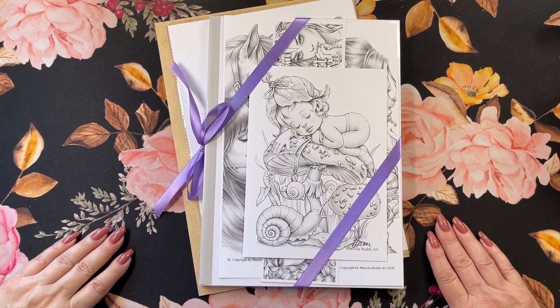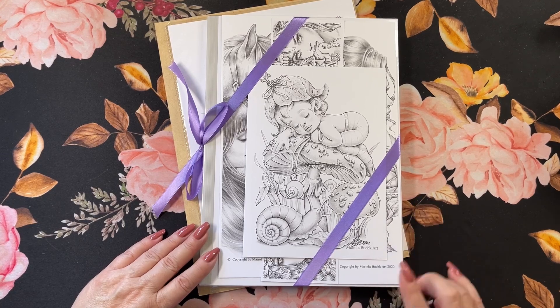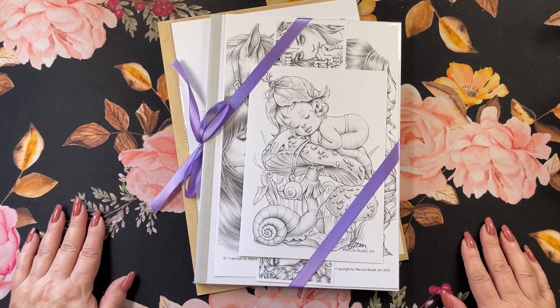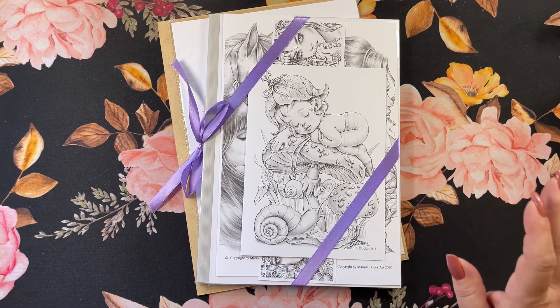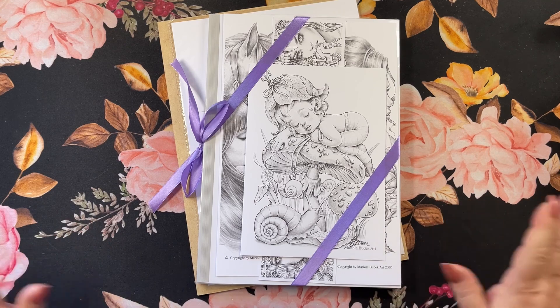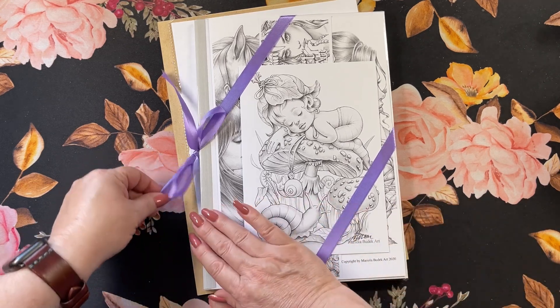Hi guys, it's me Karen and welcome back to my channel. Today I wanted to share a book that I purchased from Mariola Boudek and I wanted to show you how beautifully she wraps her books up. I've got a beautiful ribbon here — it came in packaging that I had to unwrap like three times. She packs everything so nice, so I'm going to go ahead and open this up.